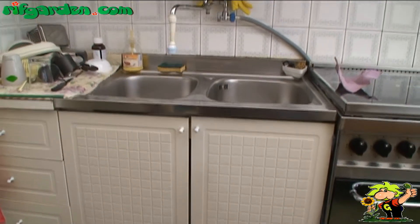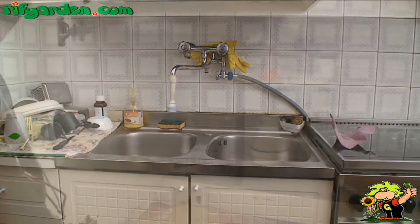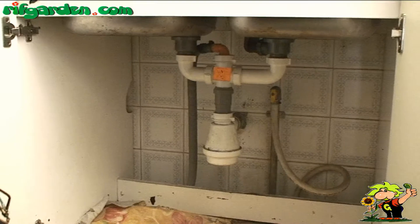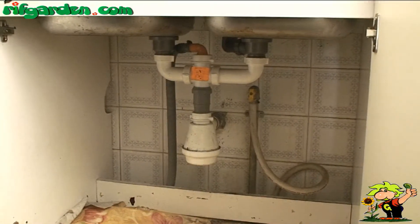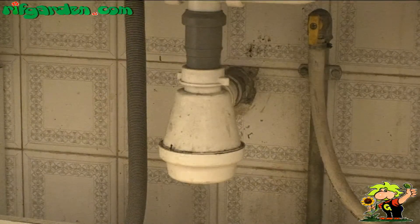It often happens that the sink siphon gets blocked due to debris or objects that get stuck there. Before cleaning it out, make sure you have not used a drain clearing product, because they contain chemicals that are irritating to the skin.